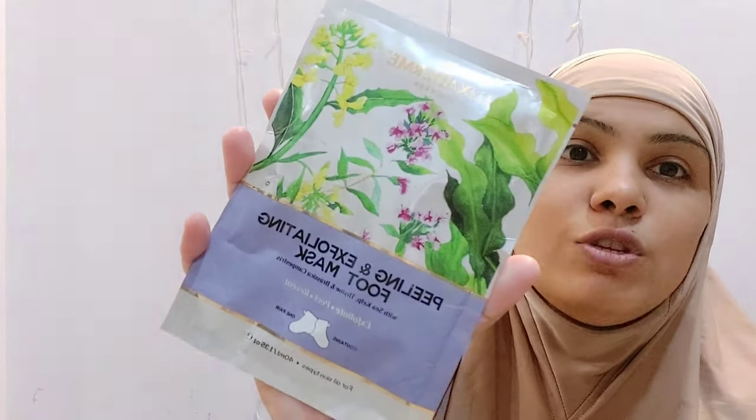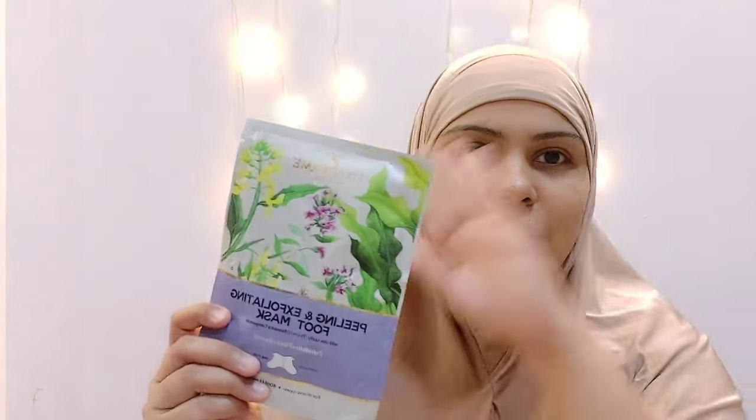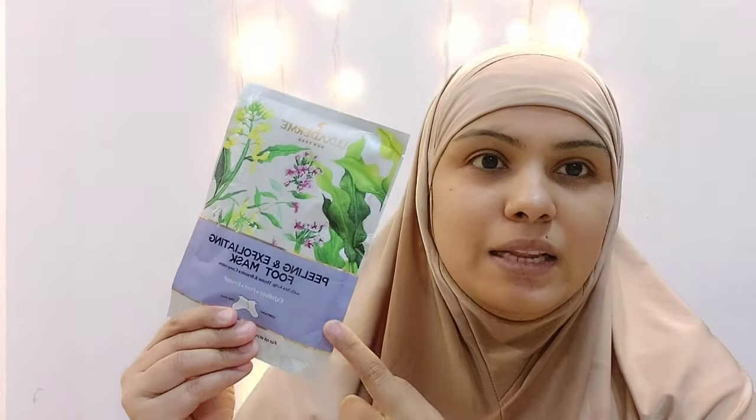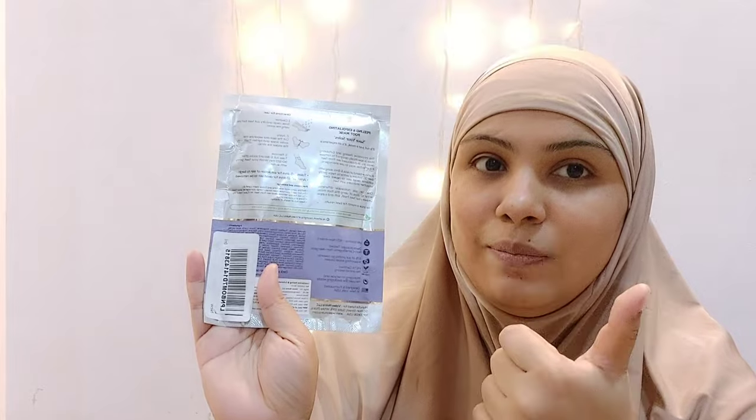Today I am going to review this peeling and exfoliating foot mask which comes from Luxe Derma. It comes in this packaging. It costs £6.25 and I have taken it from Amazon — I will give you the link in the description box.